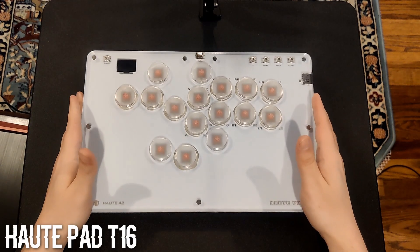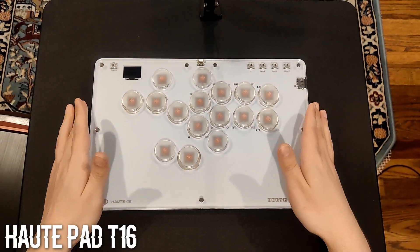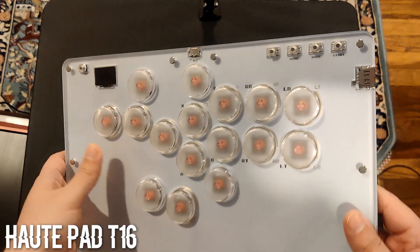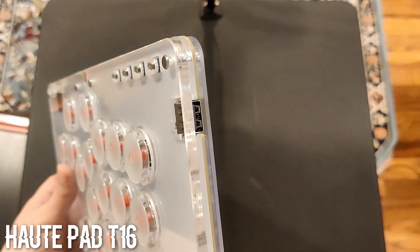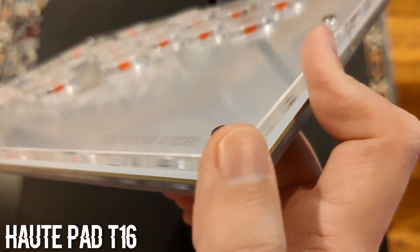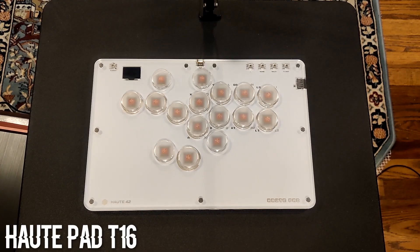Next up is the T16. This is similar to the S16 in that it uses an acrylic sandwich-style design, but with a larger footprint at around 12 inches long by 8 inches wide. Also like the S16, it has a beveled edge on the top panel. The keycaps are all sized with the same larger keycap that's used for the bottom-up key in the S16, which spaces the keys farther apart from each other.